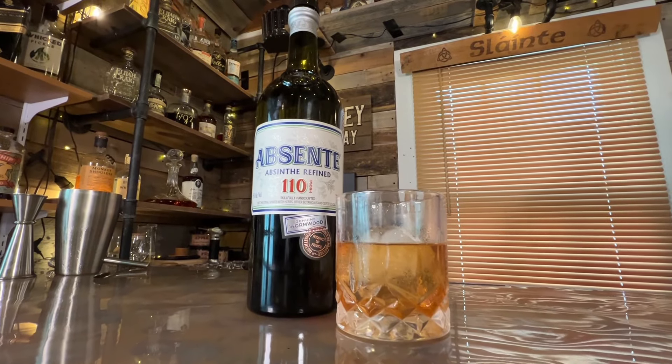Now we need eight drops of absinthe per drink, so sixteen drops total. I don't have a dropper so I'm eyeballing it. This absinthe is 110 proof, on top of the 114-proof bourbon - and the Luxardo is 32 percent, so 64 proof. Sixteen drops is about a tablespoonful. I'm just going to put just the littlest bit in there.